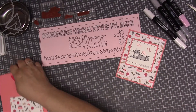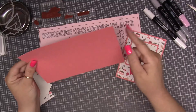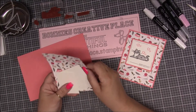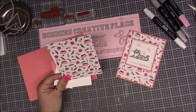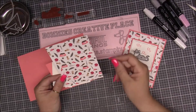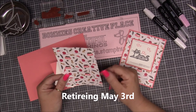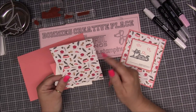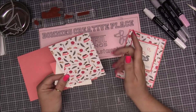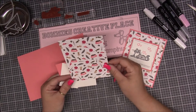Let's get started with this card. The first thing we need is a piece of Flirty Flamingo that is eight and a half by five and a half, and we're going to score it in the middle at four and a quarter. Then we need a piece of DSP — this is the Pampered Pet DSP — and it is going to be retiring at the end of May, so if you want it, it's while supplies last. The stamp set and dies are carrying over but the paper is not. We need a piece of this that is five and a quarter by four.